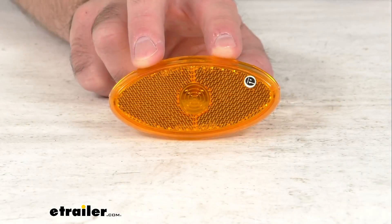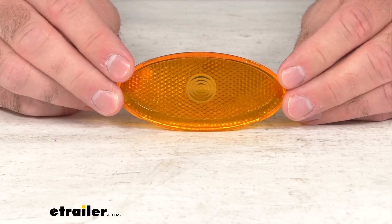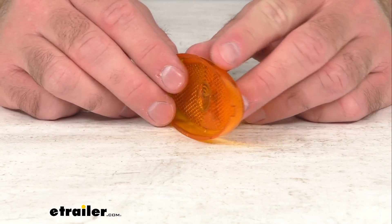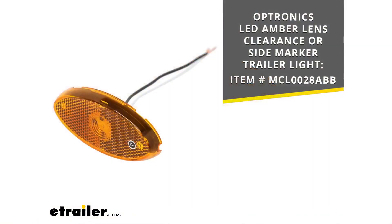Hi everybody, Andy here with eTrailer.com and today we're going to take a brief look at this Optronix replacement amber lens. This replacement amber acrylic lens is going to let you upgrade or replace the lens for your Optronix MCL0028 series clearance or side marker trailer light. Specifically, this is going to work with the Optronix LED amber lens clearance or side marker trailer light that you see there on your screen, and I do have the item number there on your screen for your reference.